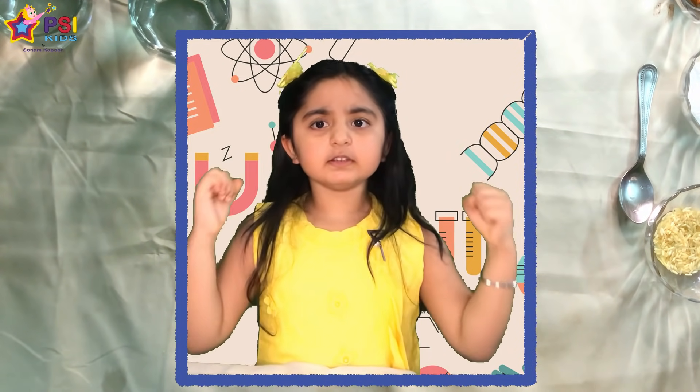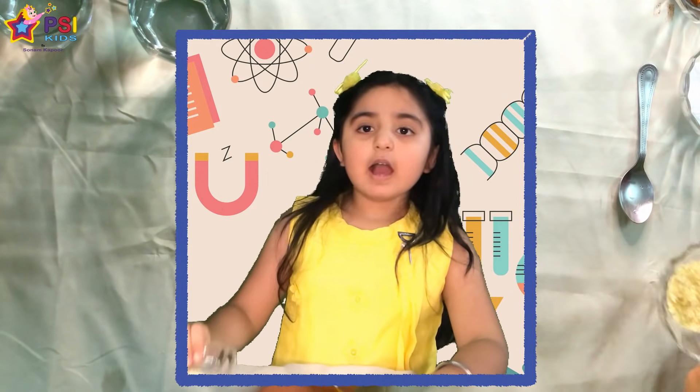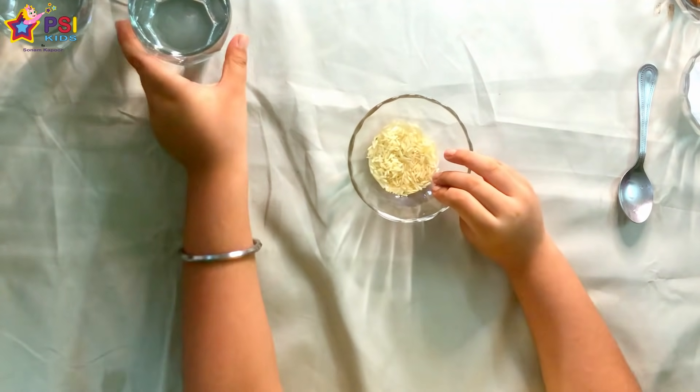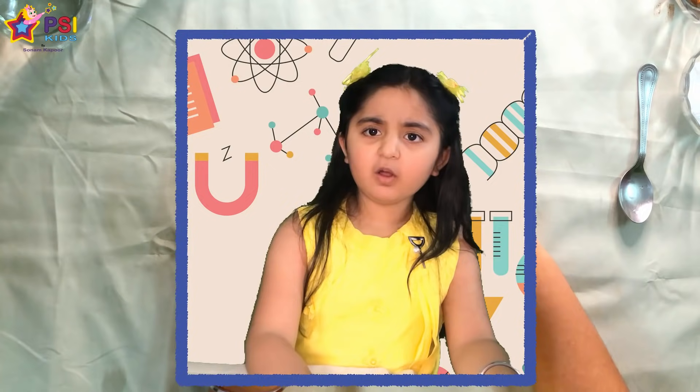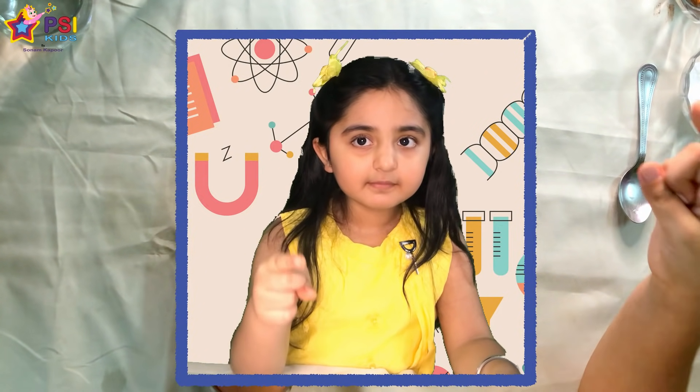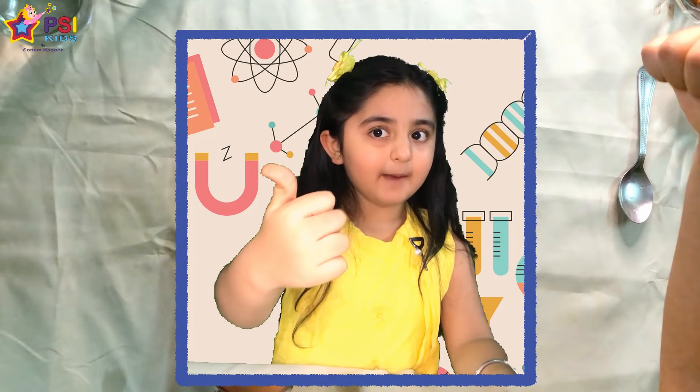Now I will win this. I have rice and water. I don't think it will dissolve. Do you think it will dissolve? Then give me a thumbs up.